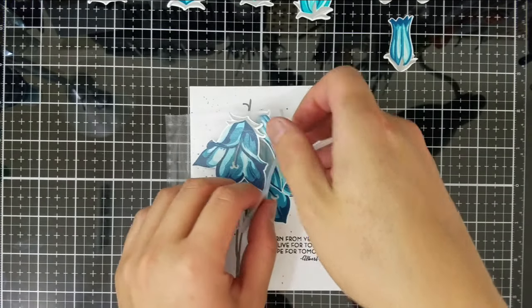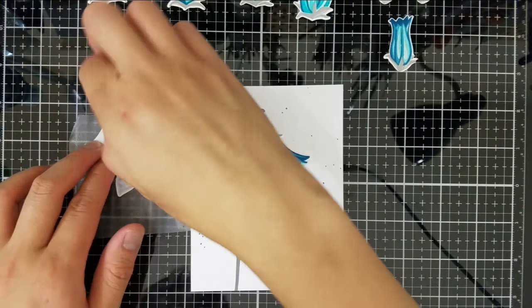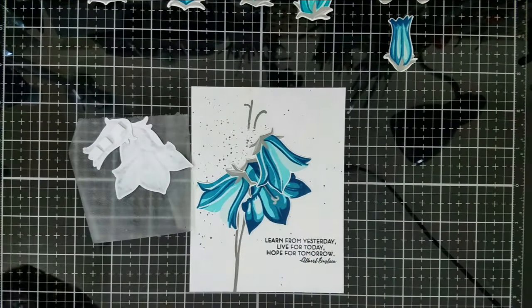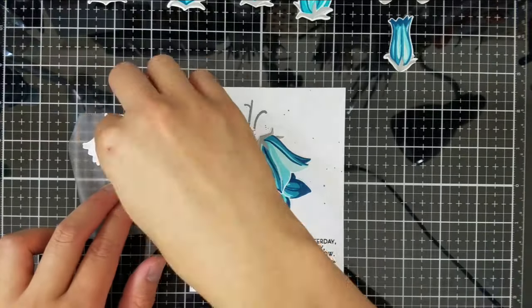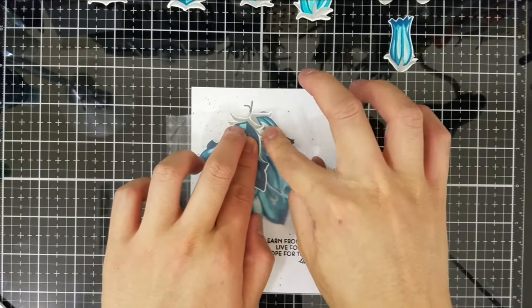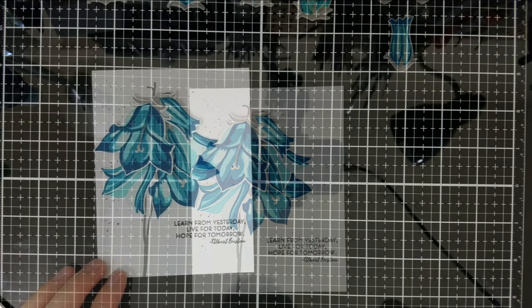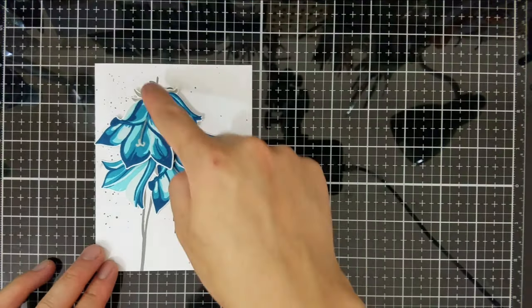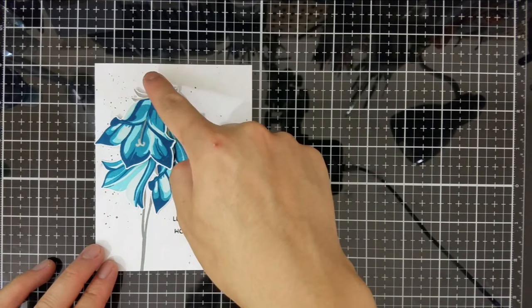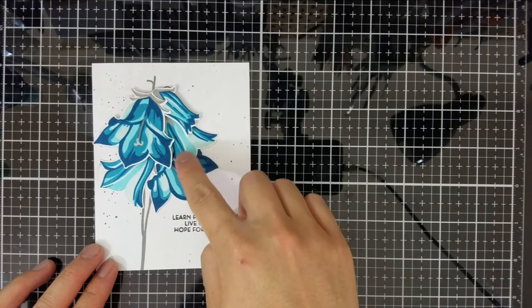I won't glue the top two flowers because I want to use foam squares instead and raise them off the paper significantly. I'm still going to use the press and seal as a hinge while I'm doing this so I never lose the original arrangement as I'm gluing. Here's the finished card front - to reiterate, I have a triangular arrangement, an odd number of elements, and there's linear movement in this arrangement.